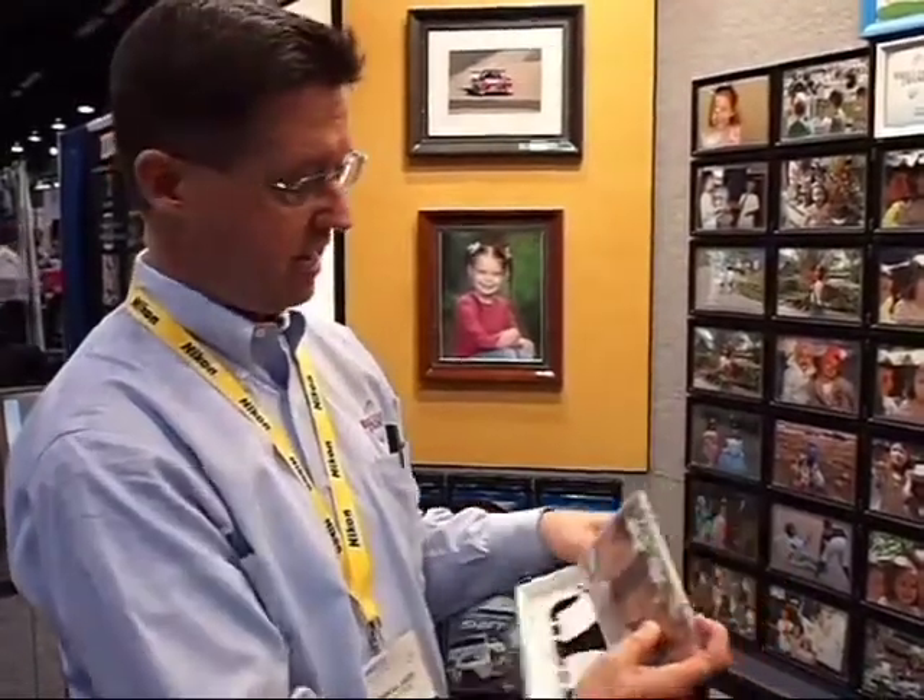Each frame image holder holds up to 20 different images. So I have 20 4x6 images in this image holder. Everything snaps in from the front — it's just that simple.